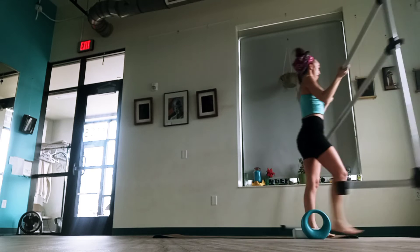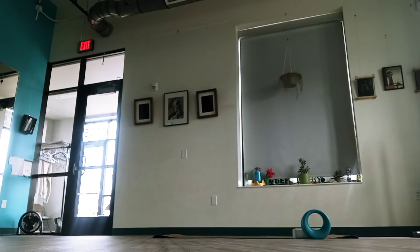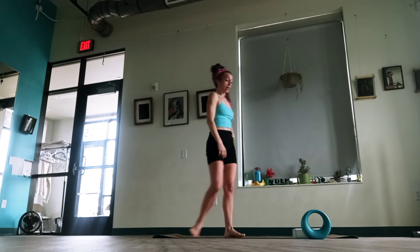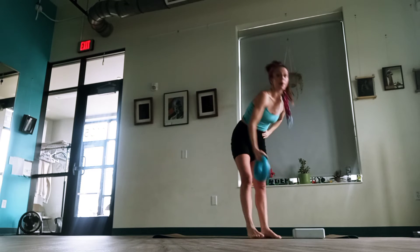Once we're done with that, I'm just going to move the bar out of the way. We're going to do just a few things on the floor. Actually, before we get to the floor, let's grab our kettlebell.